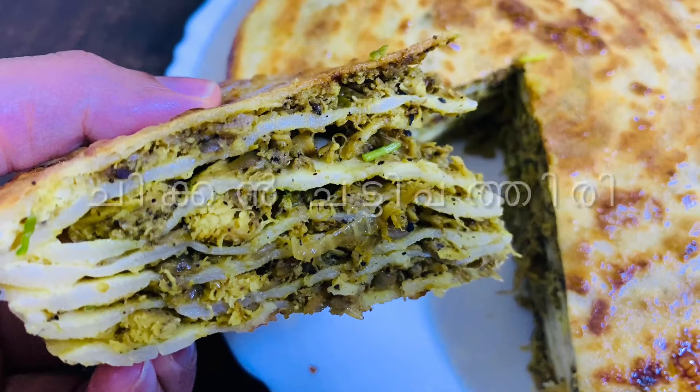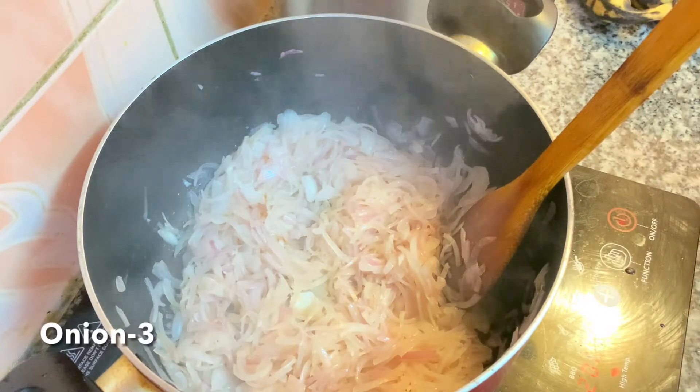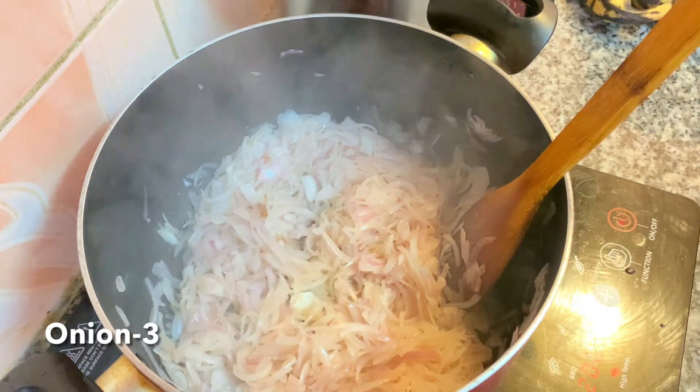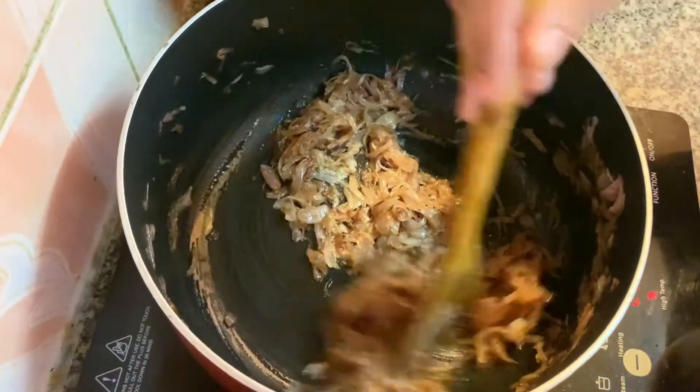Hello, I am ready for the chicken chattipath. I am going to cook a little bit of chicken chattipath.